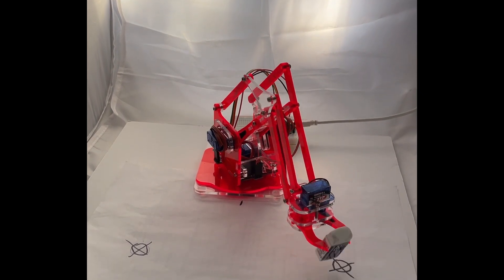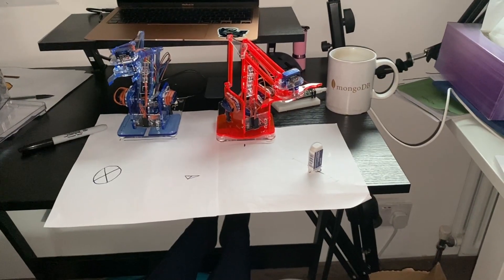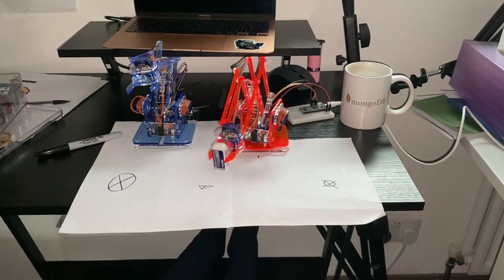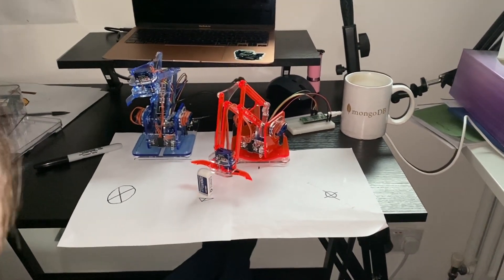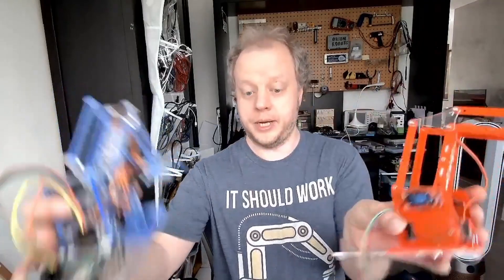I was able to bolt it onto the chassis as well, using some of the record and playback step-and-play functionality we built before. Let's see what we can do with two arms. Idea one: what if we could get one robot to drop off somewhere and then the other robot would pick it up and take it in the other direction?